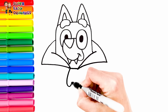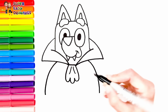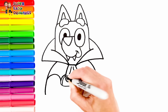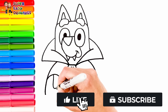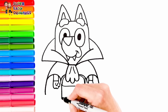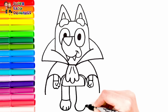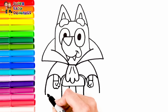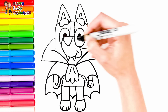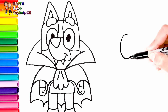Now let's continue with her body. I draw her arms. Then I draw her legs. Finally I draw her patches around her body. Now I draw Bingo next to her. I start with her eyes.